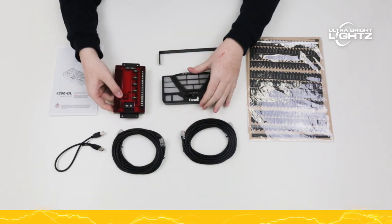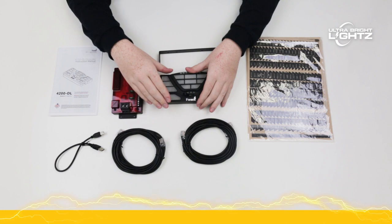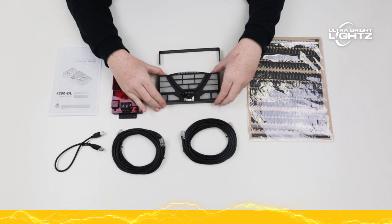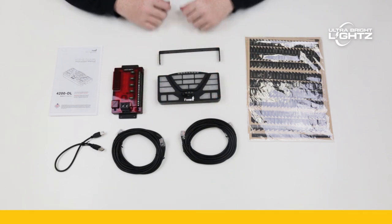This system is truly a no-brainer. The controller has a 2-year manufacturer's warranty and it is made in the USA. For any additional questions, feel free to contact us. Thanks for watching and we will see you next time.